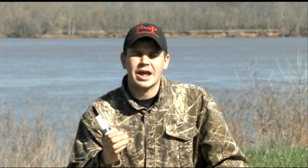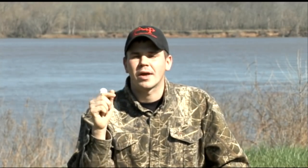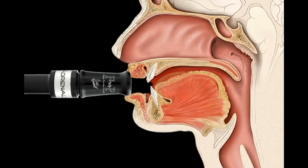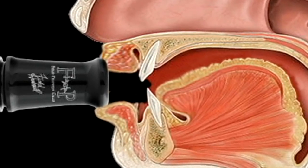We're also going to manipulate that air just slightly with our tongue. Think of the word "yaw" — it's a reference word. Yaw, yaw. Feel what that tongue is doing. It's starting up in the roof of our mouth, kind of the forward part, and then we're dropping it and pulling it back into the "yaw" part.